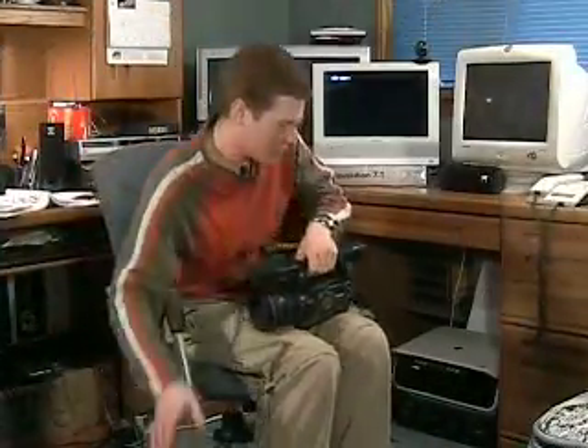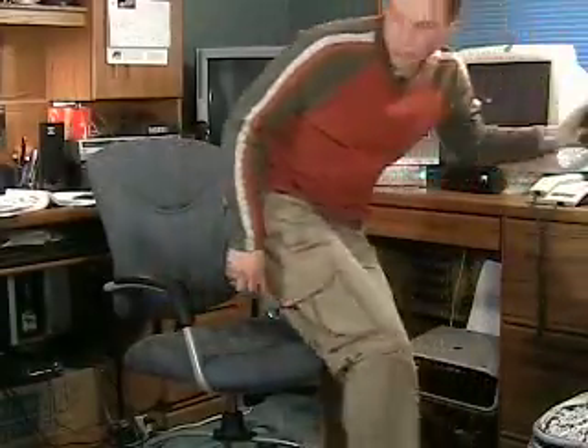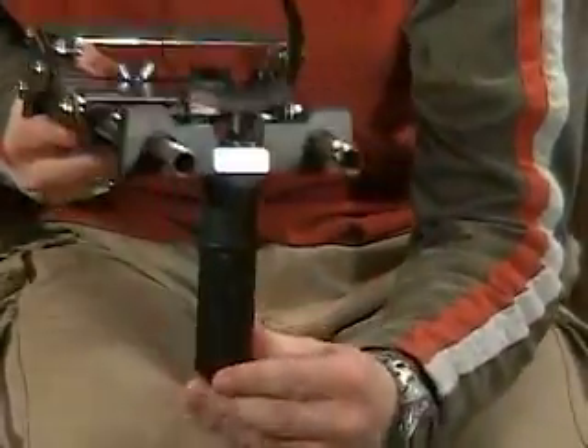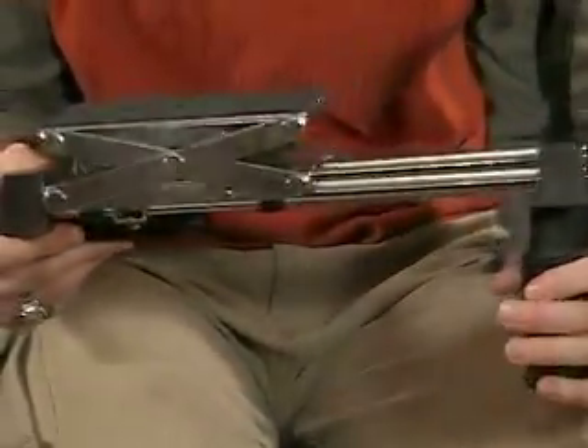I'm going to show you this piece right here. This is the lens support device that I have made for my camera setup. Since when you put the 35mm adapter and lenses on the camera, you're adding quite a lot of weight onto the threads there. It's a good idea to relieve that weight, otherwise you could potentially damage the threads on the front of your camera, since they're basically plastic.